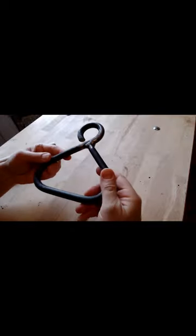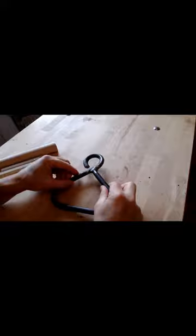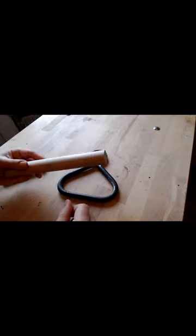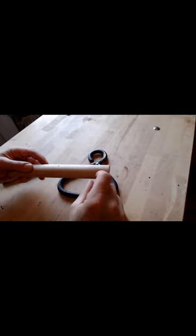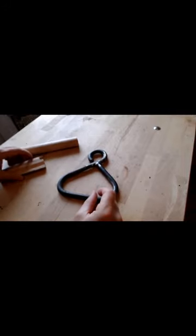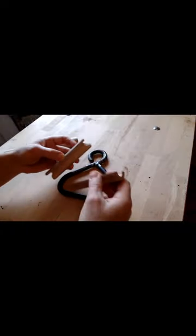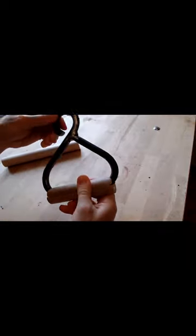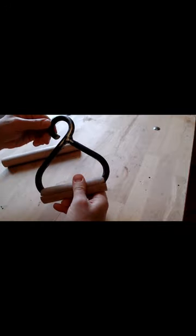It wouldn't be very comfortable but it would work. Of course it's going to be much more comfortable if we use a wood handle at 30 millimeters. In that case it's necessary to saw it more than twice the length and take into account the thickness of the blade. So we can obtain two little pieces to stick on each side of the handle with two-component glue. And the trick is done.